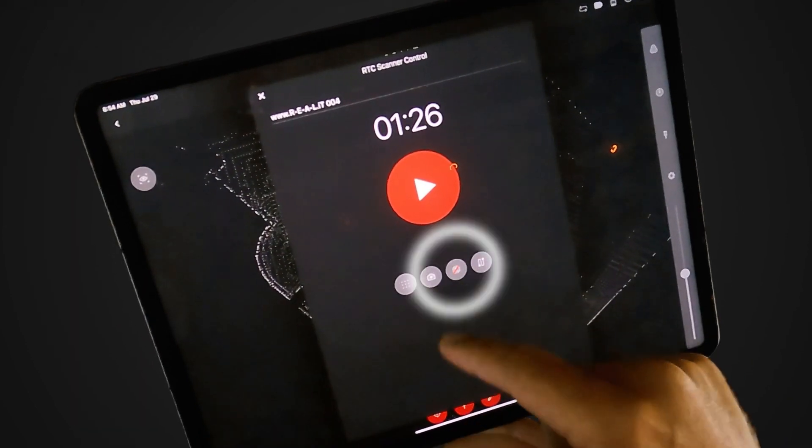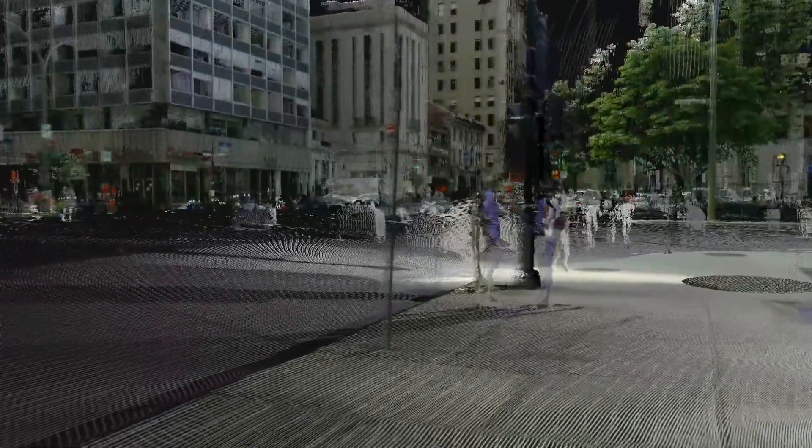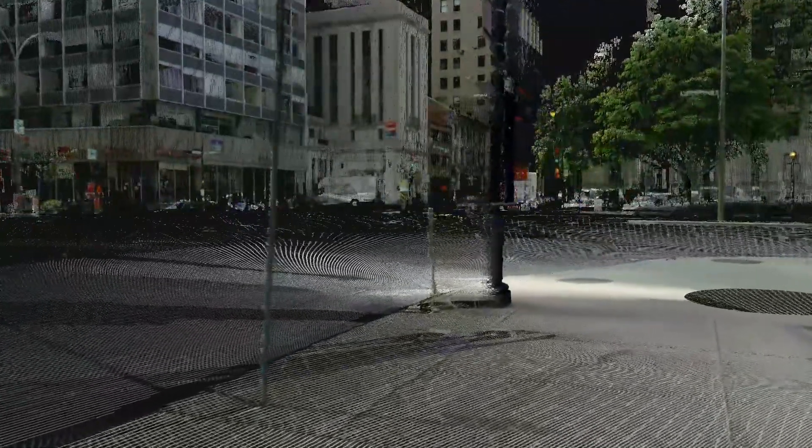Third, you can choose to have a double scan or not. This feature can be helpful to avoid getting noise in your scans. With this feature on, the scanner will automatically remove moving objects like people or cars from your scan data, which is very useful when scanning in a busy location.